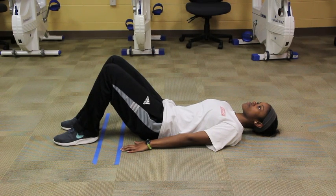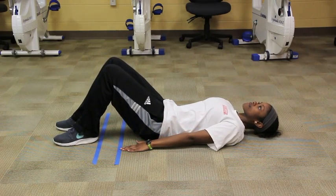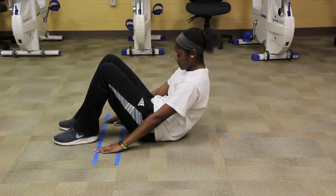Have your client lie on his or her back with their knees bent at 90 degrees with their feet flat on the floor. Have their arms fully extended by their side with palms facing down. You will align their middle finger to the first piece of tape. The client should also maintain relaxed shoulders. This is the starting position.